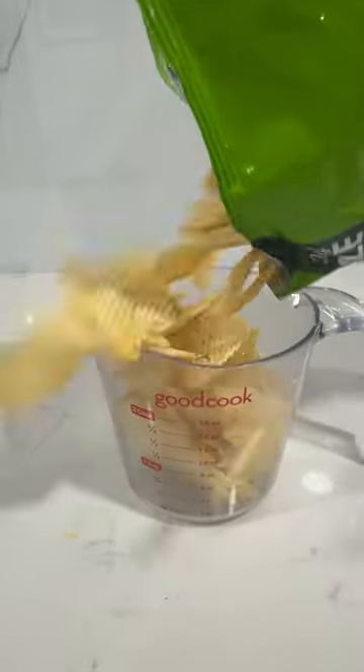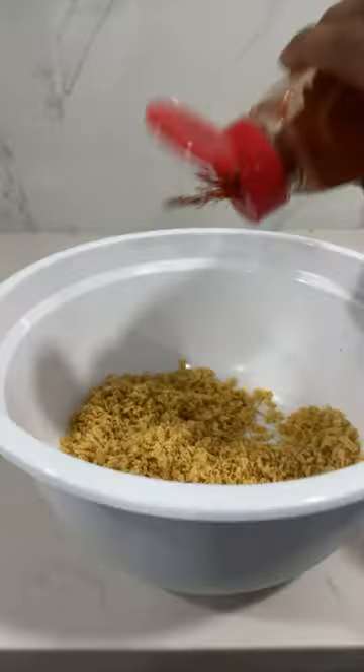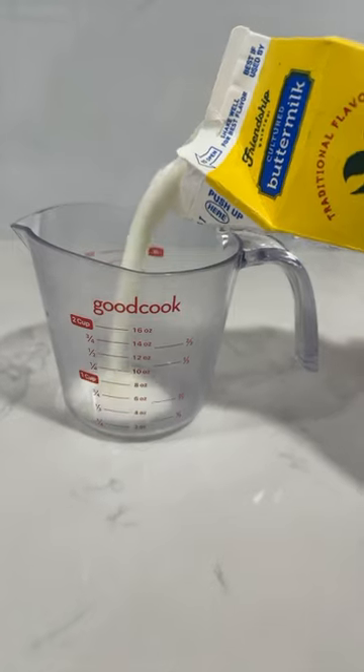Then I took our sour cream and onion chips, put that into a bowl, and mashed them up the best way I knew how. After that I took some cayenne pepper and added that to the bowl.